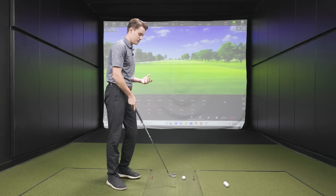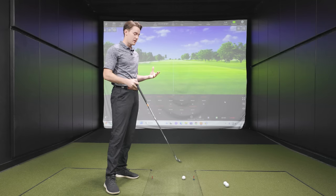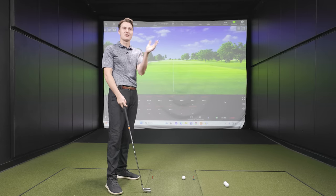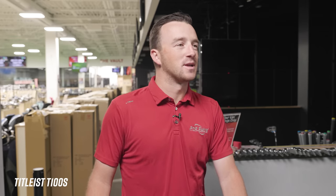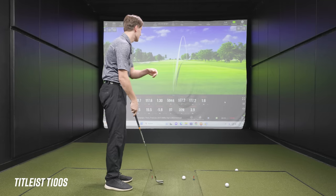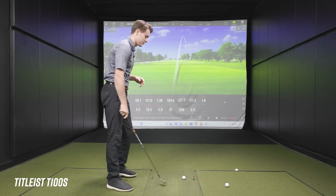We'll start with the T-100S. To clarify, both clubs have 32 degrees of loft. In terms of look, the T-100S very much looks like a T-100. For a player like Michael who thought the 2021 T-100 was maybe the most attractive iron in that class, that's definitely not a bad thing. It's noteworthy that it's not a clear departure from the T-100 — that'll be something to monitor with the T-150. Michael plays Mizuno MP5s at about 35 degrees, so he typically carries it 172 to 175.